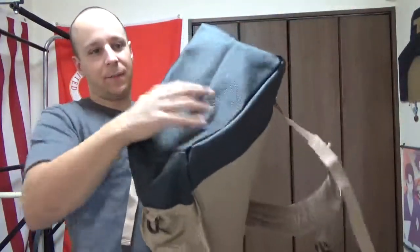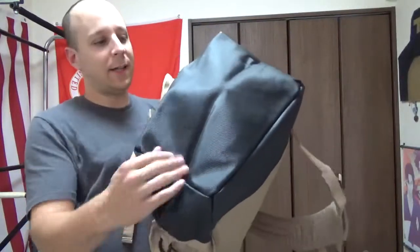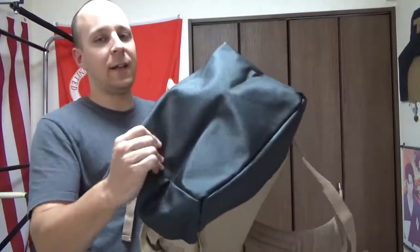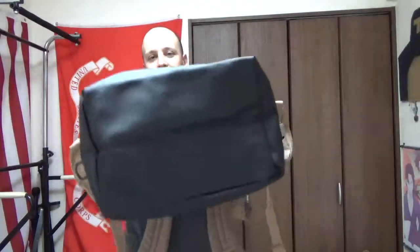On the bottom, you do have this rougher, more durable material, so when you're setting it down or throwing it around, it helps keep the material clean and protects the bag. And as you can see, you can fit a good chunk of stuff in these bags.